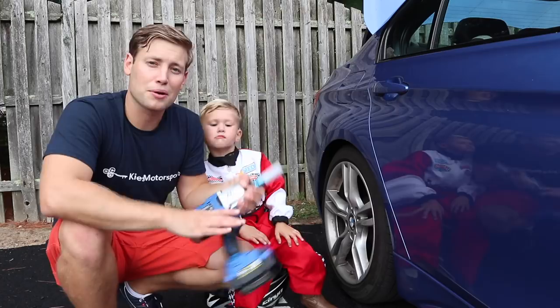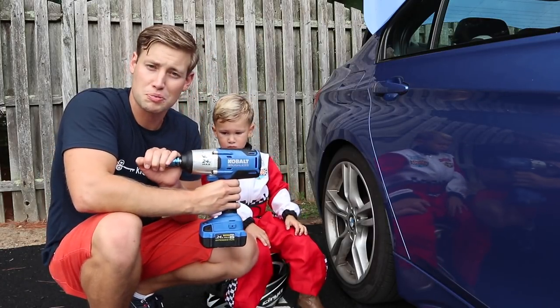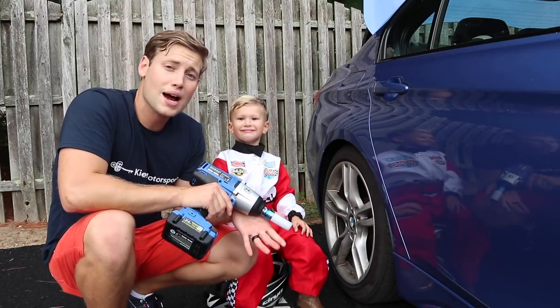We don't have time for air compressors. Battery powered is definitely the way to go. Now this impact gun that we have here, this is actually from Cobalt, so it's pretty much Lowe's brand, but it packs 650 foot-pound torque. So we absolutely love it.